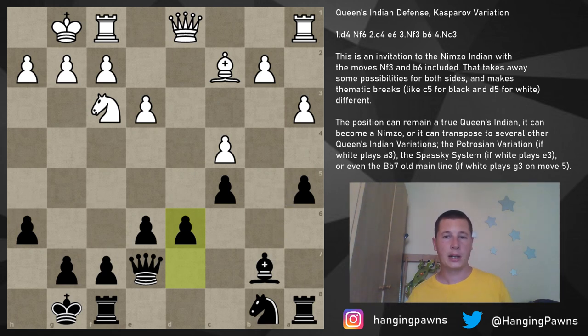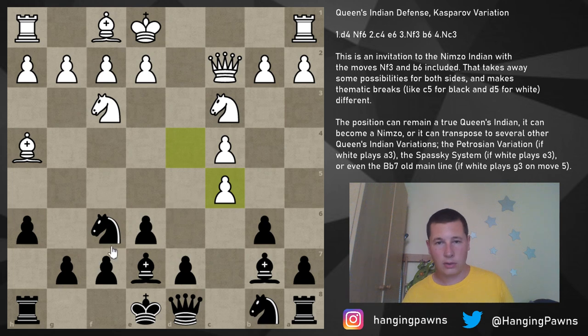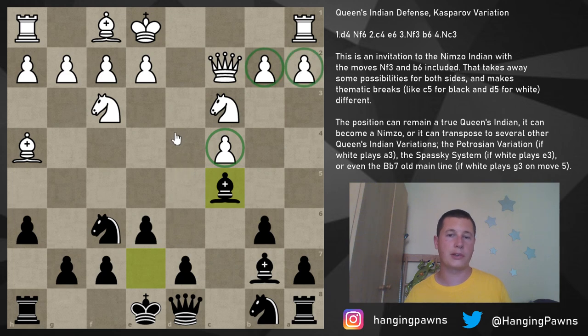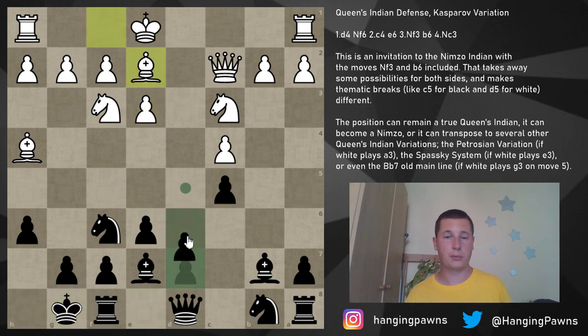Against queen c2, play c5 and try to break open the position as soon as possible. After d-takes-c5, don't take with the bishop — that would let white play e4, the very thing bishop e7 was preventing. Also, taking with the bishop gives white a three-to-two pawn majority on the queenside, which would be mobile. Generally take with the b-pawn — don't be afraid of this pawn structure in the Kasparov Queen's Indian. So after e3, black castles, bishop e2, black plays d6 — you can see the beginnings of the pawn structure.